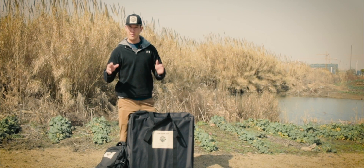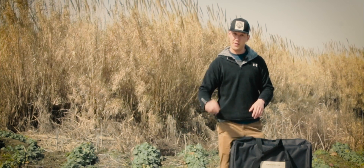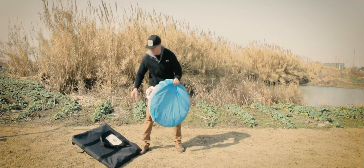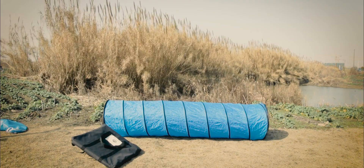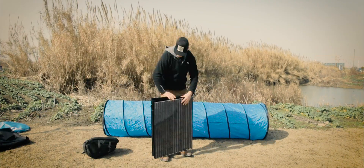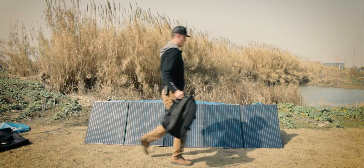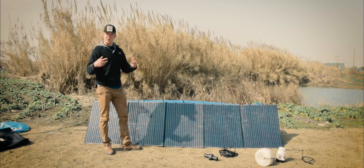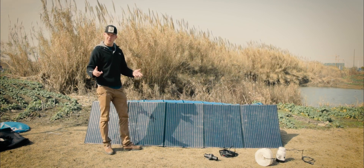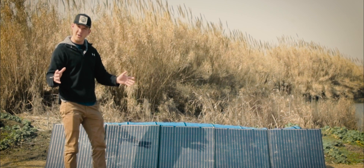This entire system is pre-hooked up and ready to go. There's no installation required, so I'm going to go ahead and set it up real quick for you — it should take about two minutes. So that's how easy it is to set up the system. We have all the components out now, so now we just need to plug everything up and then we're in business.